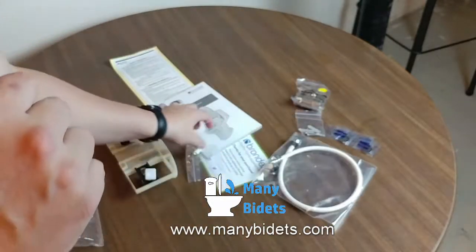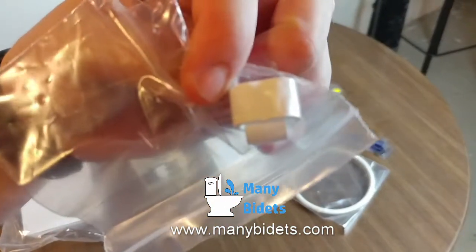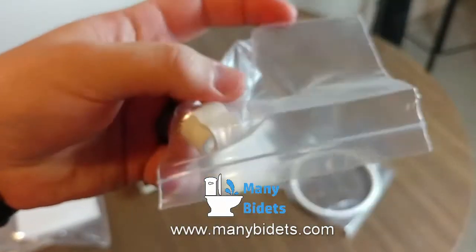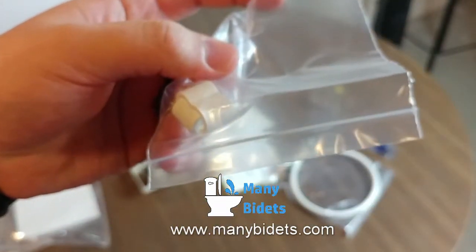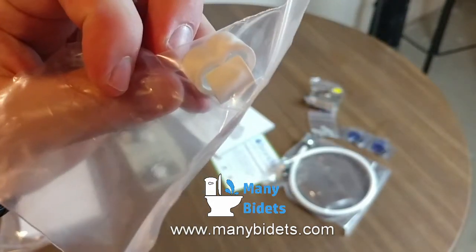It's important to note that this is the only supply hose needed, as the Brondell Swash 1400 does heat the water itself inside the seat. This bag contains little clips that help to clip the water supply and the electric cord out of sight.